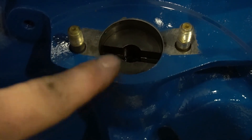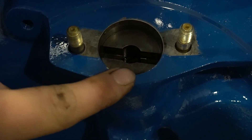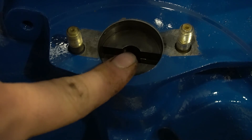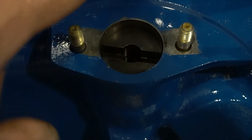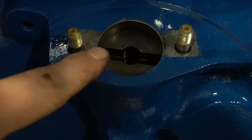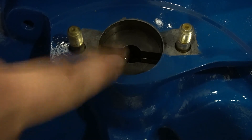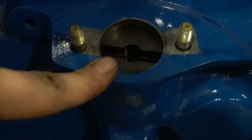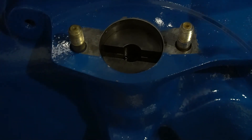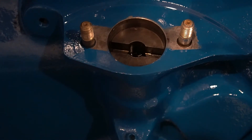The next thing, and the most important, is if you notice, this radius here is a lot smaller than this radius. The larger radius goes towards the engine because this is actually offset. So if you don't have this correct, your pump's going to be 180 out and your tractor will not run — or your engine, if it's an industrial engine. Those are the three points on the engine that have to be correct before you install your pump.